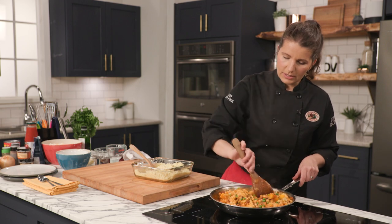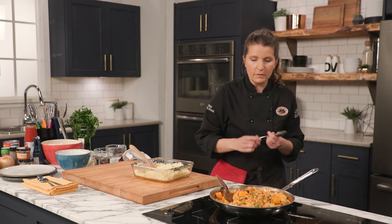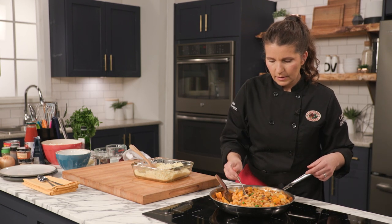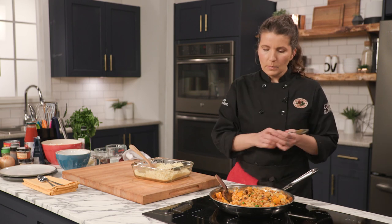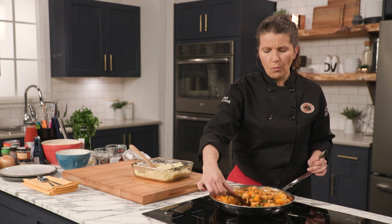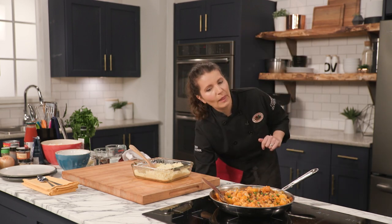Look at how delicious this is. Let me get a tasting spoon — not a serving spoon. This would probably taste even better if I let it simmer a bit longer. So good. I can't wait to dig in!